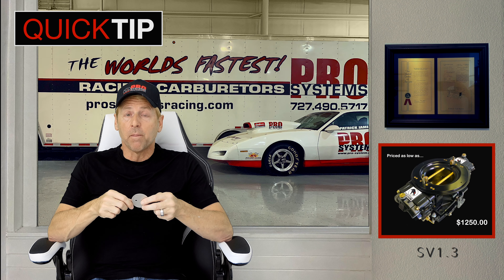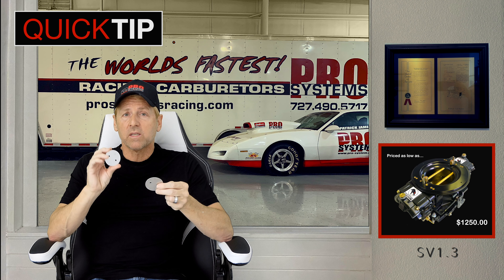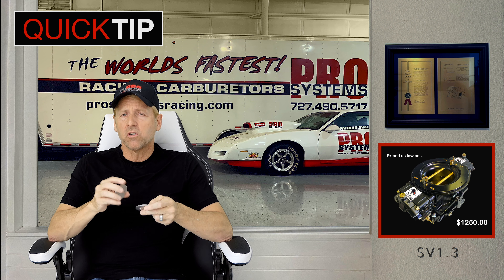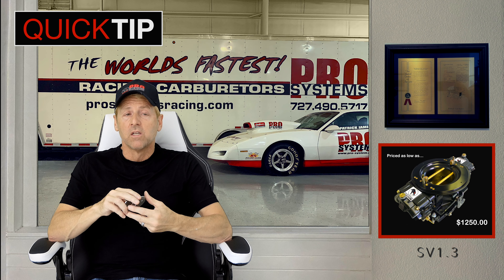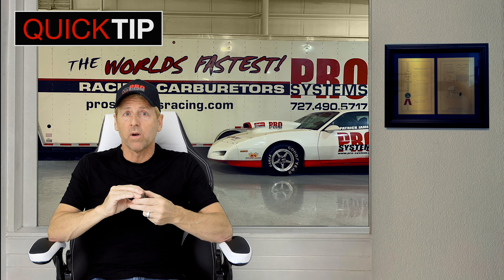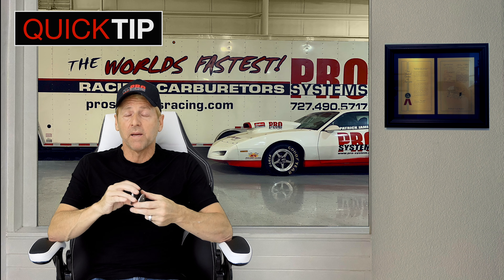The same deal applies: if you get too big of a throttle blade it'll struggle to stage the car. You'll love the big high RPM power — these bigger throttle blades will make good power on the dyno — but you've got to get them to accelerate. So you want to size the throttle blade to keep the velocity up and keep the cylinder fill going. These are just a tuning tool like anything else.